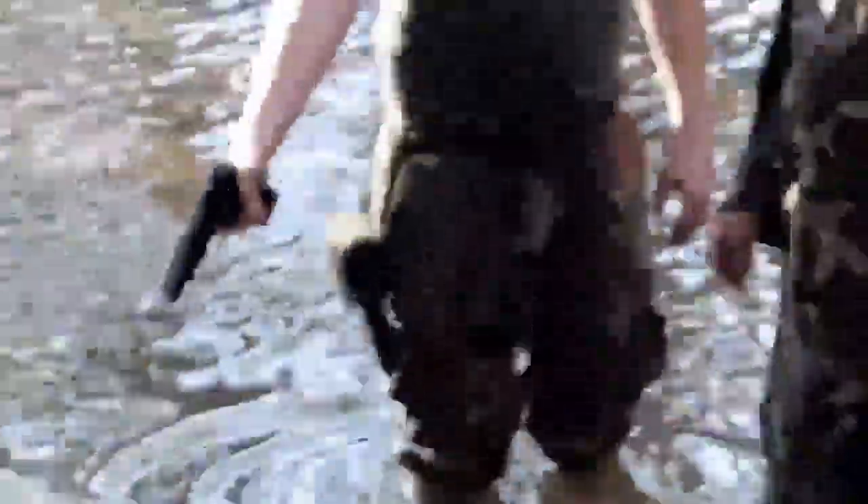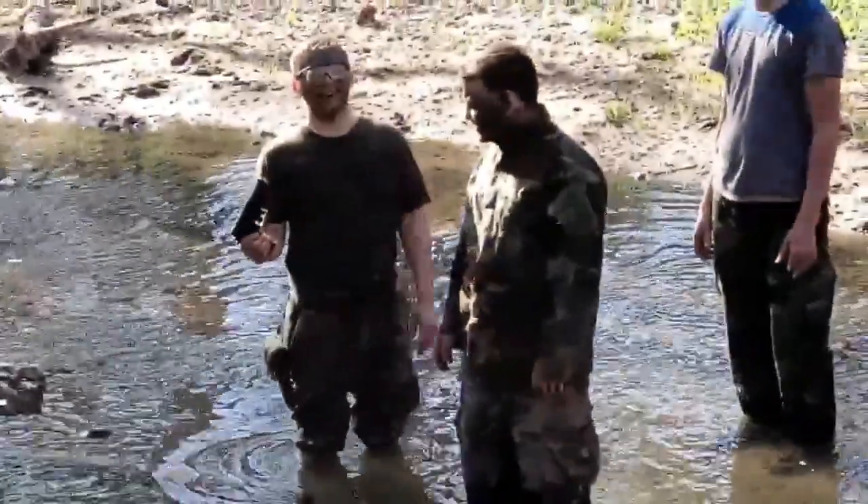Hello there. Blastairsoft here. Today we're going to be reviewing the GPXC Grand Power Excalibur.